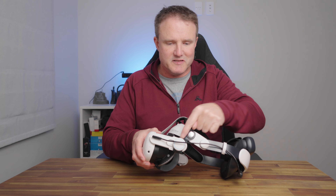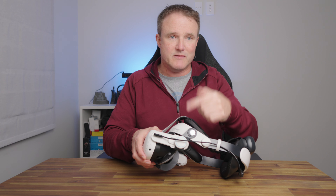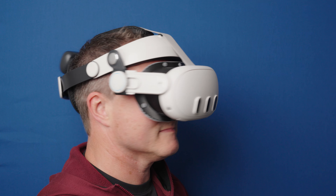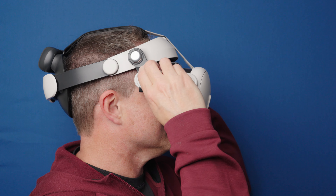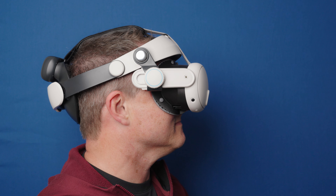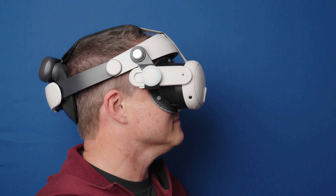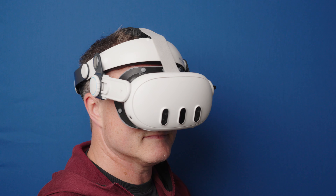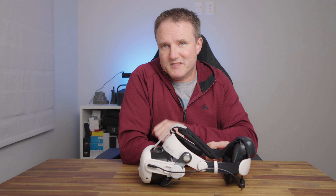I really do like these dials at the front because they allow you to easily move your headset further away from your face or closer, just with the twist of a dial. It's super easy to crank it in really tight if you're playing a fitness game or a fighting game, and then loosen it when you're doing something more relaxing like watching a movie or playing Cubism. It's almost like getting an Elite-style headstrap and a Halo-style headstrap all built into one.